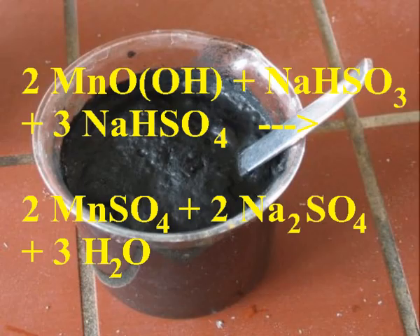Digest the black filter cake in this solution overnight and cover the vessel to prevent sulfur dioxide from escaping. The manganese oxide will dissolve.